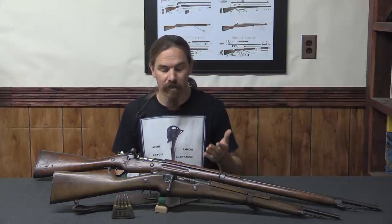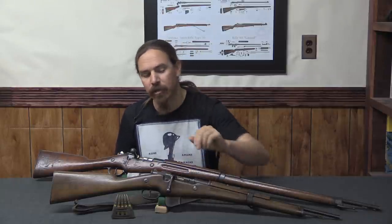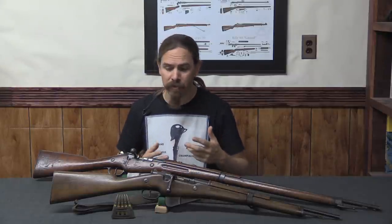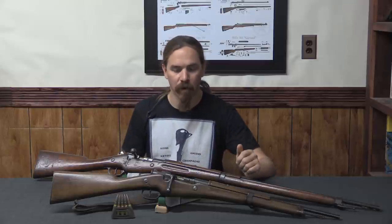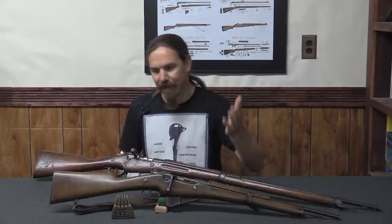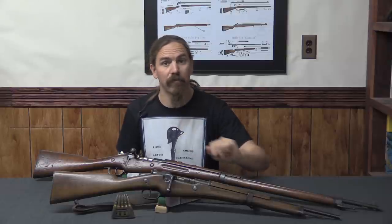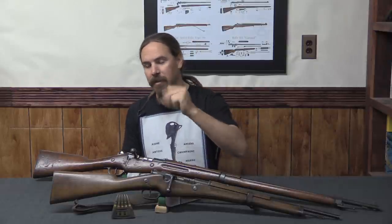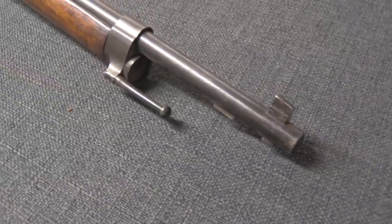Interestingly, the M16 was also supposed to include a dust cover over the top of the action. It was designed, they were actually produced, and for some reason — I'm not entirely sure why — they were actually dropped from the overall upgrade package. So they were approved and then dropped. If you're interested in that dust cover, I have a separate video specifically on that, as well as a contemporary German Mauser dust cover, so you can take a look at that to see more details.